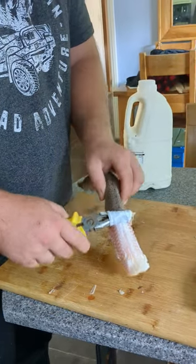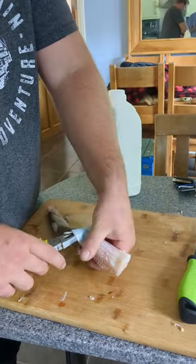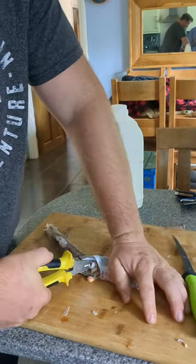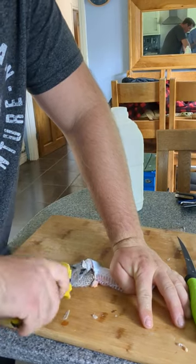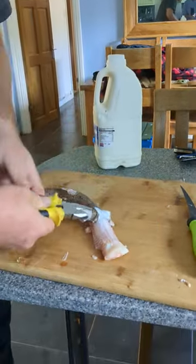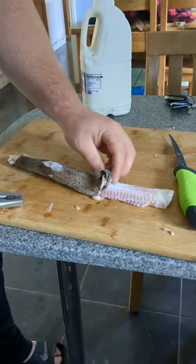Just skinning the dogfish with some heavy duty pliers and it's going pretty well. If you press down on the fish and twist, it's a bit of a knack, but as you can see it's all raw.